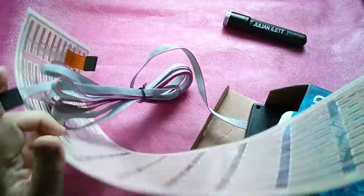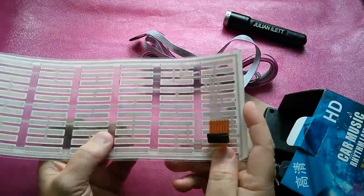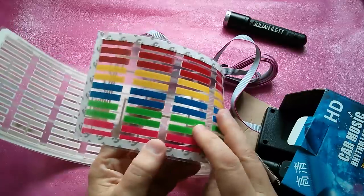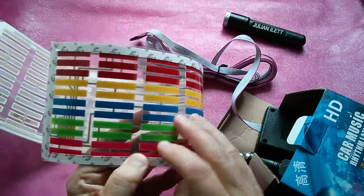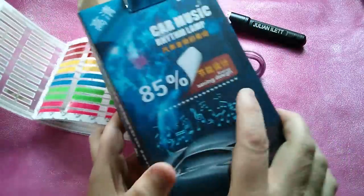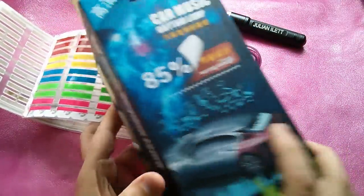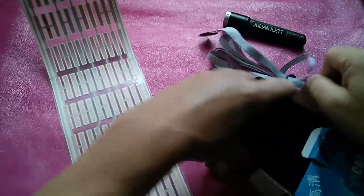That's interesting. That must be LEDs, I'm guessing, sort of bonded onto this transparent plastic substrate. We've got self-adhesive tape around it, and that's because it would appear that you're meant to stick this on the rear windscreen of your car, which I expect is completely illegal.